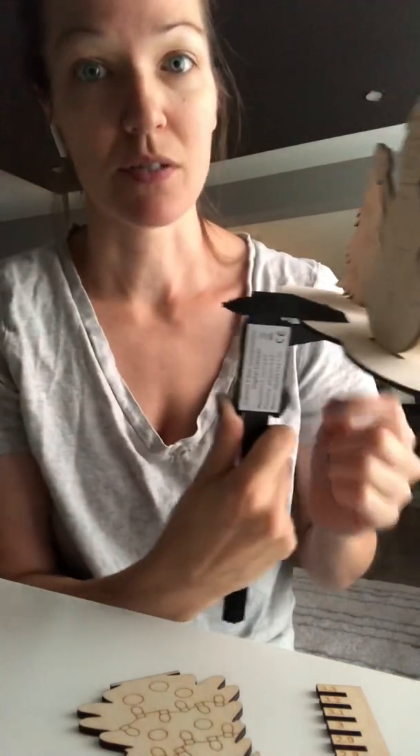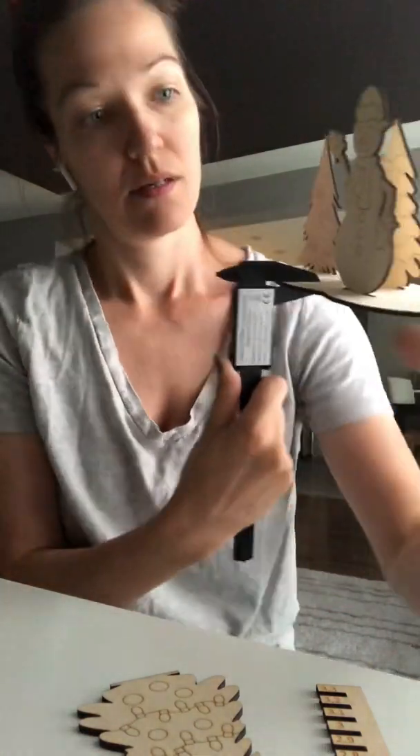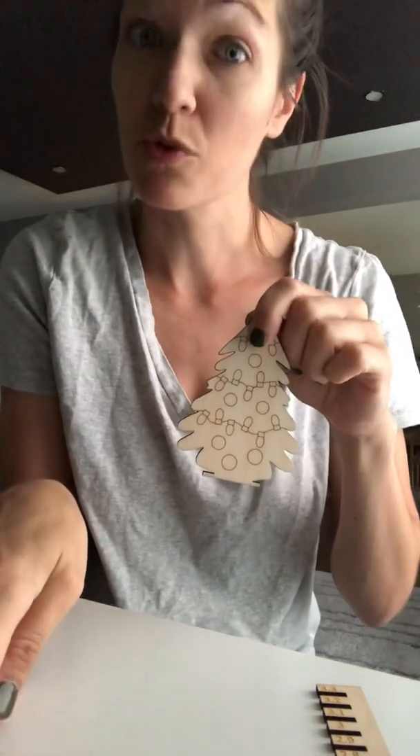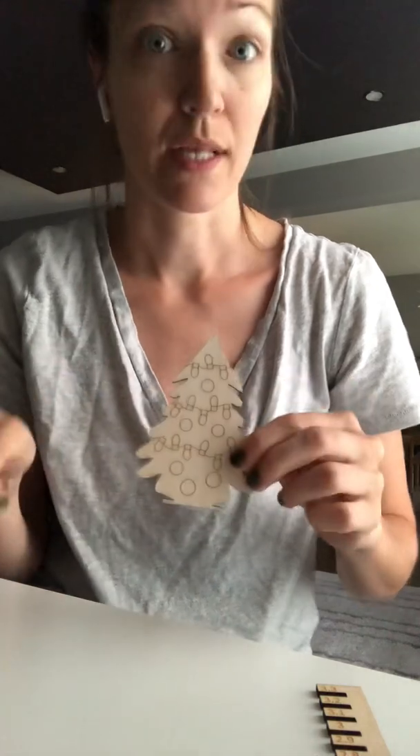It says 2.9, so it's not three millimeters — it's 2.9 in height. And why that matters is if I were to cut my tabs at three millimeters when my base is truly 2.9, when you pop it in it won't go all the way in, so you'll be able to see part of the base or it'll wobble out. That's why that's relevant.